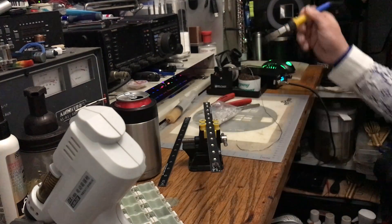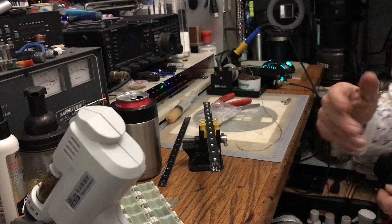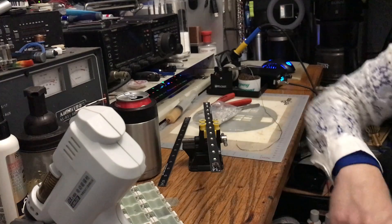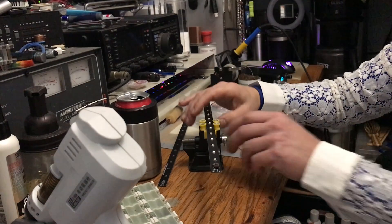Every time I build one, I test it to make sure it's working, and I touch up any bad solder joints.